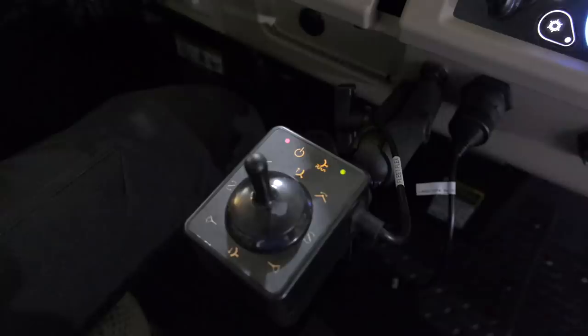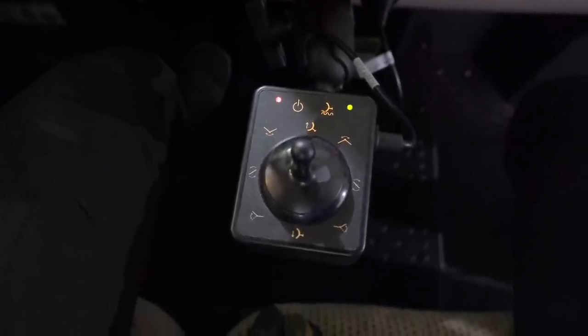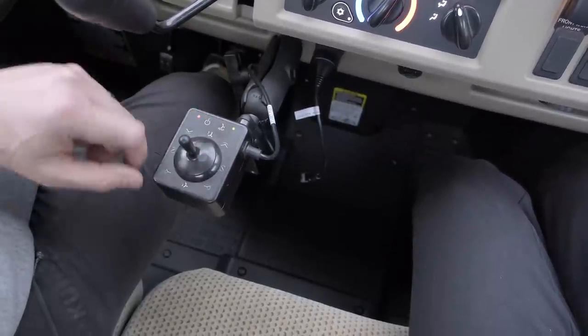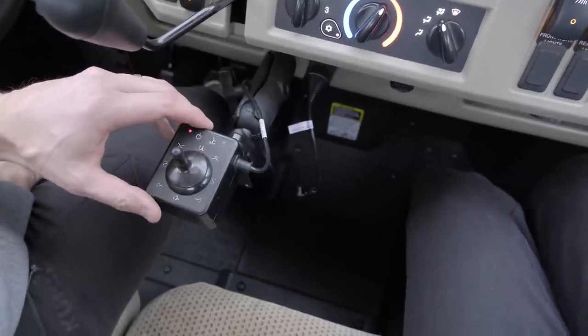The controller mounted inside the cab has nine different functions — ten if you include power on and power off. You've got an up, down, an angle left, angle right, a closed V, an open V, and then you can just angle one side of that V or the other side. And then there's also float — if you put it all the way down and hold it for just a couple of seconds, it puts it into float, which means it relieves that downward pressure so there's nothing wanting to dig into the ground.